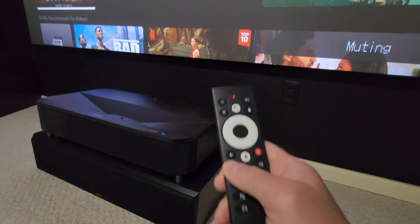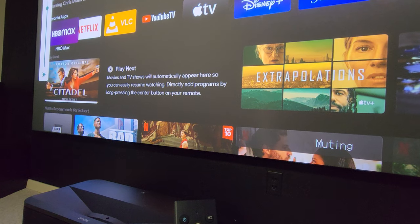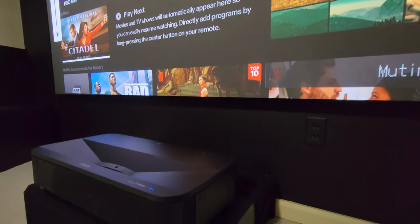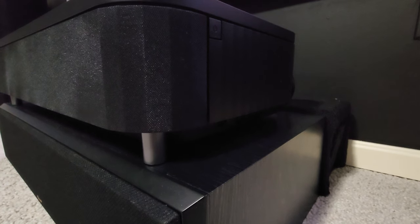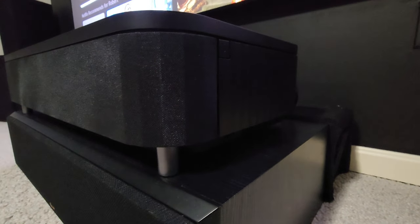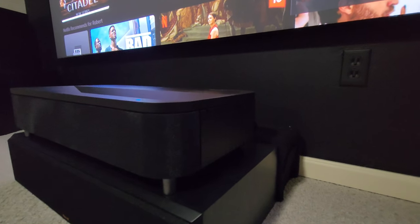Now I'll turn the brightness level all the way up and you can hear for yourself — the fan noise did go up. I'll move back to the sofa, 12 and a half feet back, so you can listen to the actual sound.